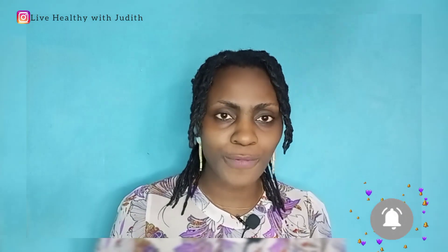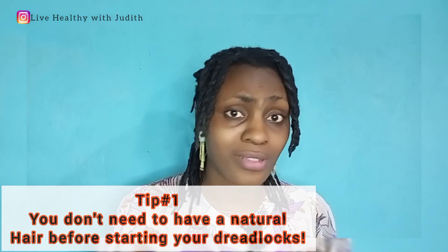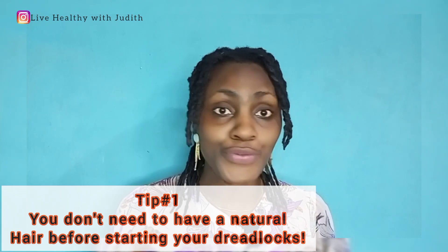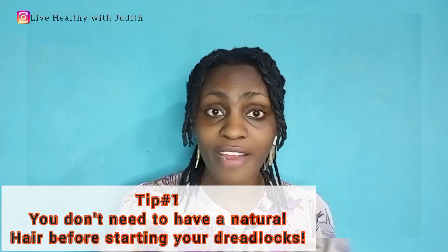One of the things I would like you to first of all know before you start your lock journey is that you do not have to have natural hair before you embark on a dreadlock journey. No, you don't have to. But if you do have natural hair, awesome — you can start your journey. If you don't have natural hair, it doesn't actually stop you. You can start wherever you are, but make sure you go to the right dreadlock stylist to start the beginning process.